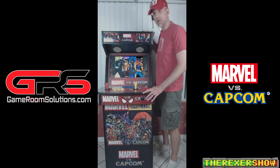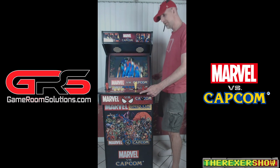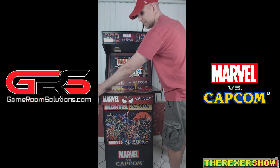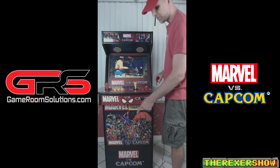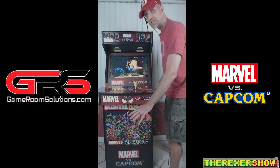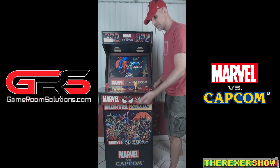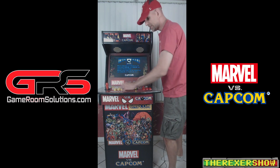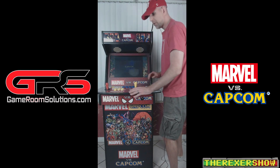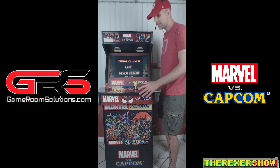Briefly, the dimensions: 61 inches tall with the riser — I'm six-foot-four for reference. Depth is 23 inches from the front of the control panel to the back. Width from end to end of the control panel is 27.5 to 28 inches. Height from ground to control panel is 37.5 inches — important if you want a stool. My 24-inch stool isn't tall enough; you'll want something around 27–28 inches. Distance between joysticks is one foot; distance from end button to joystick is five and a half inches.